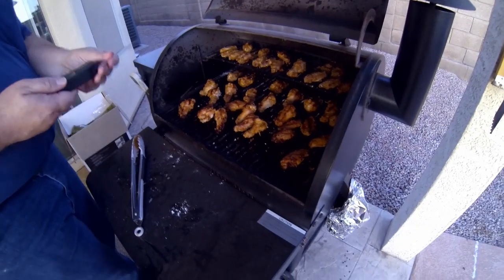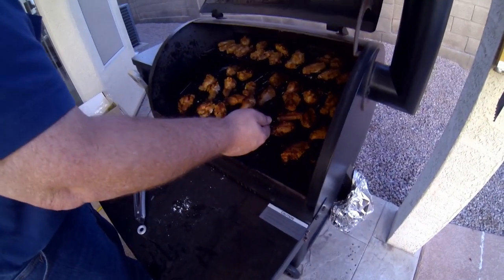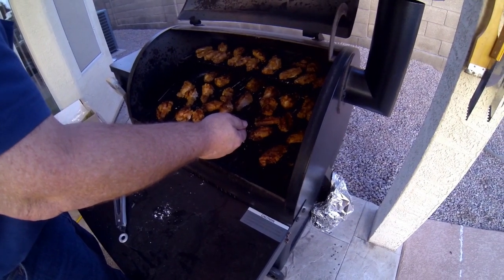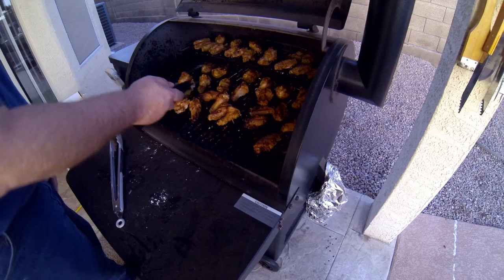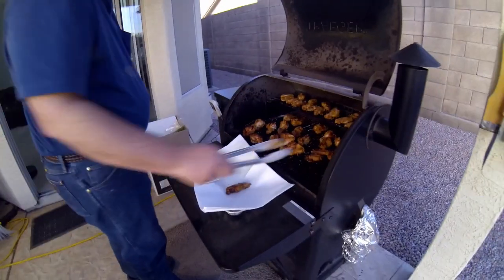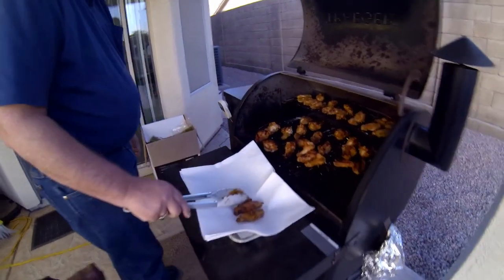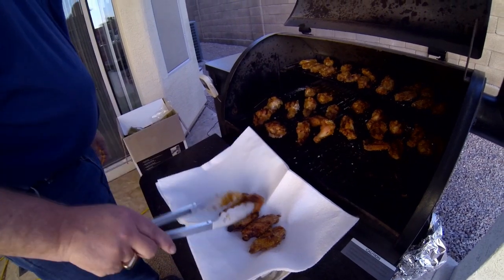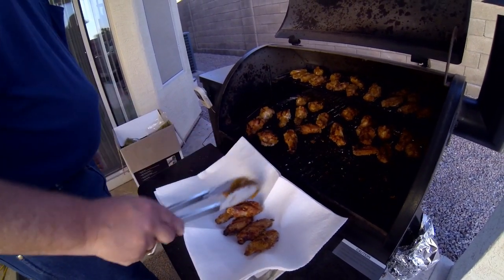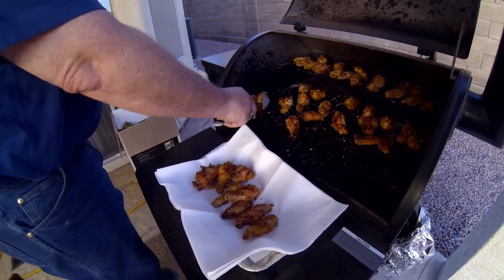It's been about 45 minutes, so I'm going in and testing all the temperatures. I found out that these are right up to where I wanted — around 180 to 190 — and they're ready to eat. I was actually amazed how quickly these did cook; it didn't take that long, maybe 40 minutes at the most. But you have to monitor the temperature. I'm just going to unload them here and we're ready to eat.